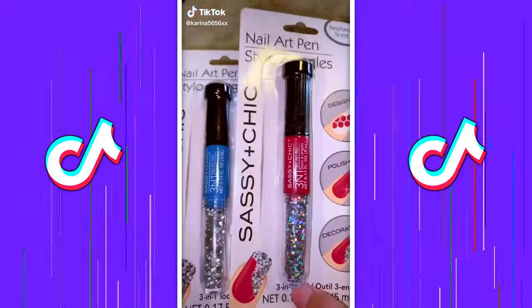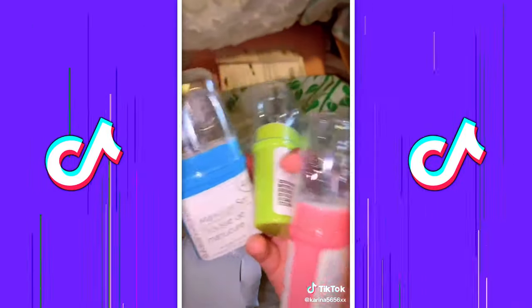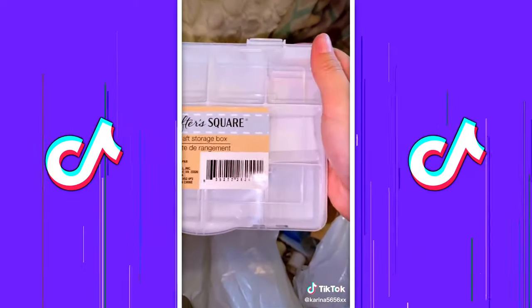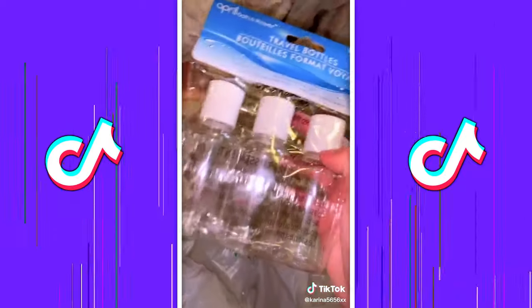These are some things I got from Dollar Tree. I got some rhinestones that I wanted to try out, manicure sets, tweezers, tools, containers for glitters, bottles, and mirrors.